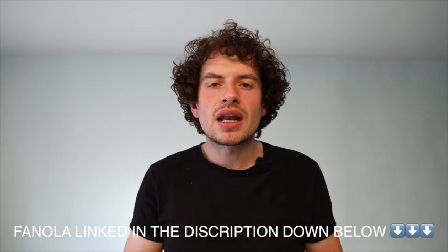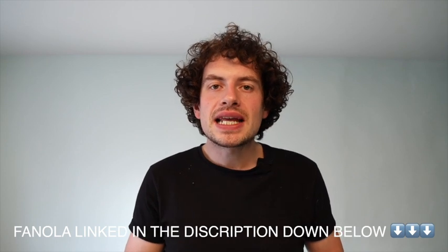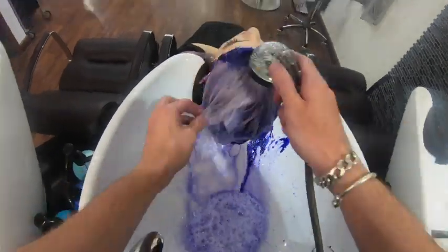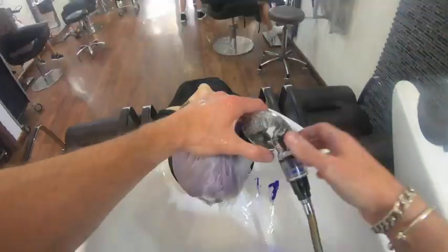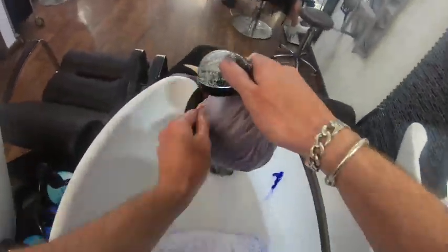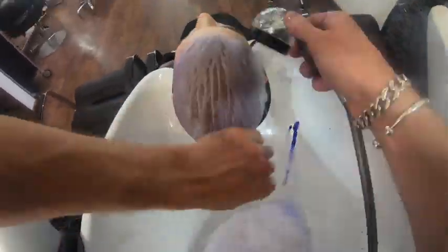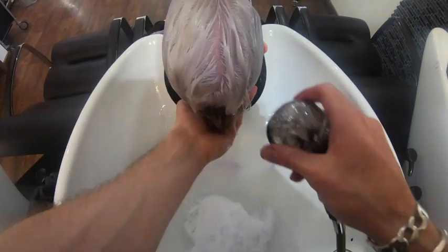I processed the lightener on my client's hair for 50 minutes, which is the maximum manufacturer's guidelines. To recap: double apply back to back — really important — getting the maximum amount of product onto the hair the very first time to get that hair lightened nicely and evenly.